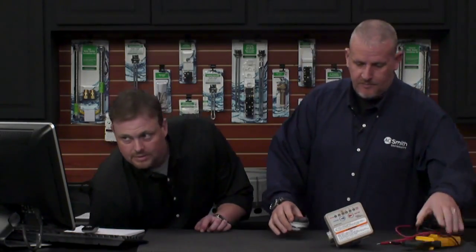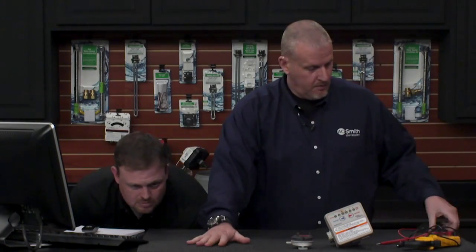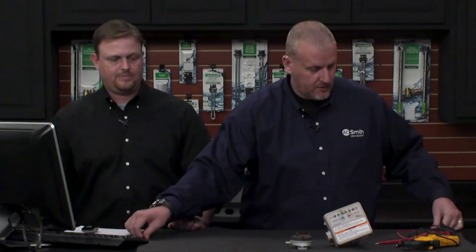Now this is a 76,000 BTU unit. Before we get into kind of the meat and potatoes on the heater, let's talk a little bit about some of the features and benefits — why would somebody want to put in the Vertex in their home compared to any other heater? We've got a little slide for you here that kind of outlines some of this, if we can pull this slide up.